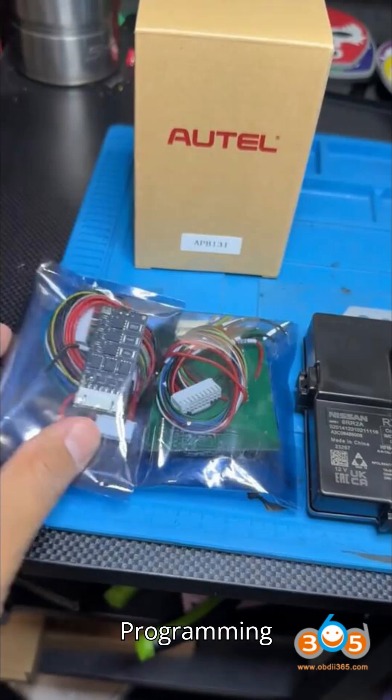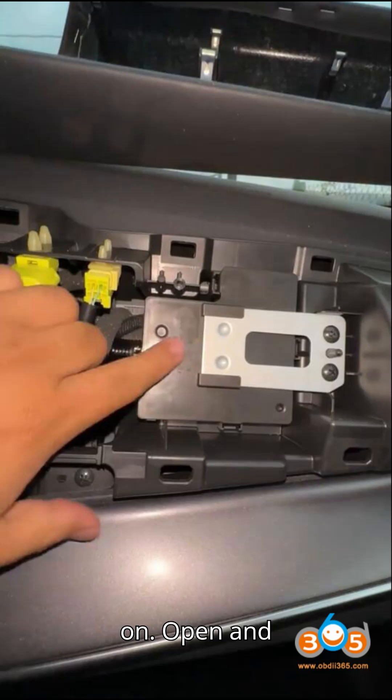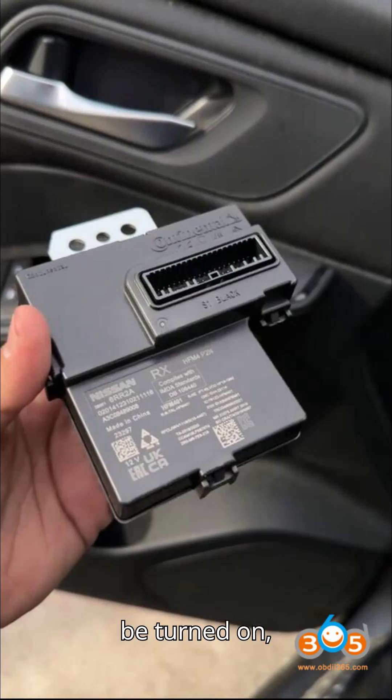Step 5: Key Programming Steps. In the Auto software, navigate to HOT function. Ensure the emergency indicator is on. Open and close the driver's door once. If the ignition switch cannot be turned on, press OK to continue.